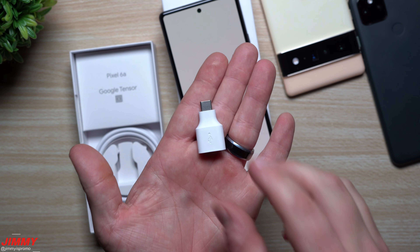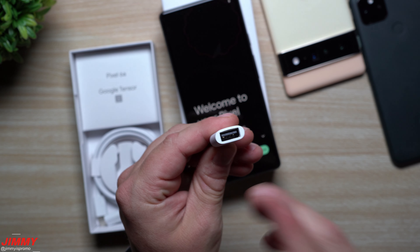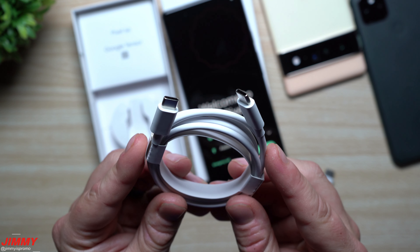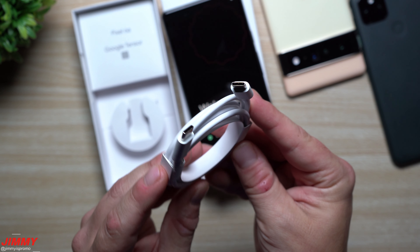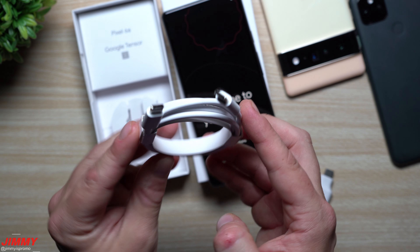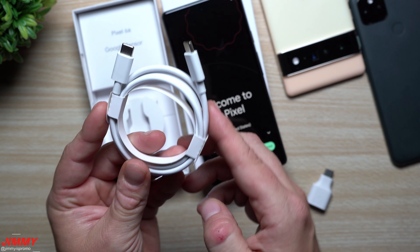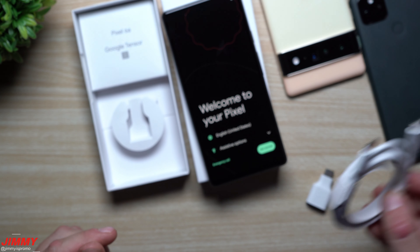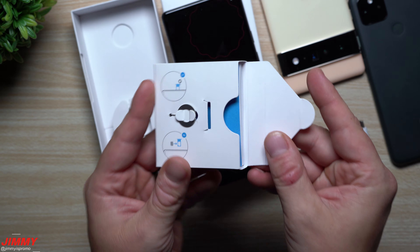Inside the box is a USB Type-C to Type-A dongle for transferring content to a computer or another phone. Next is the charging cable — Type-C to Type-C. There is no charging brick included in the box. You can charge the Pixel 6a at 18 watts — there is no wireless charging. I'll place a link below for a charging power station you can use with this cable to charge at the full 18 watts.